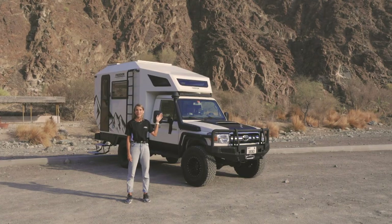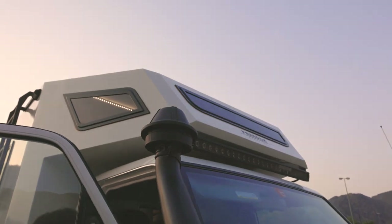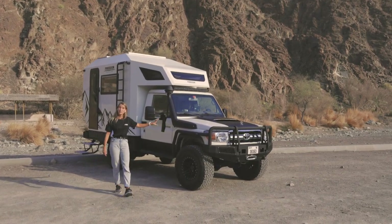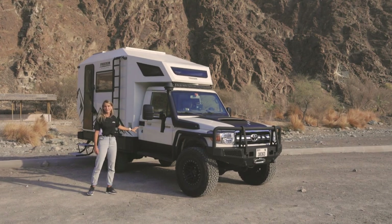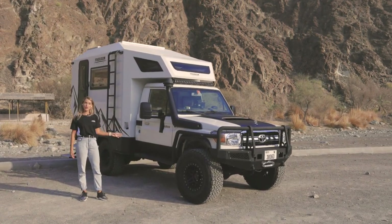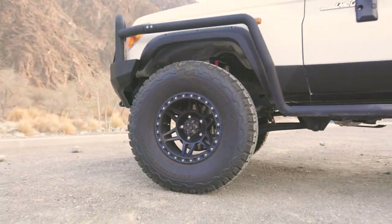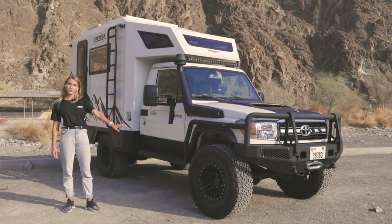In front of the vehicle, there is a LED light to enhance the visibility. It has rock sliders and a bull bar for protection. The car itself is driving on BF Goodrich 35 inch tires and it has method alloy wheels.